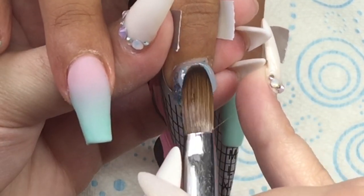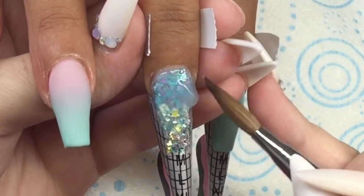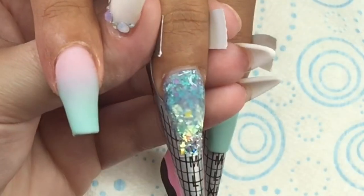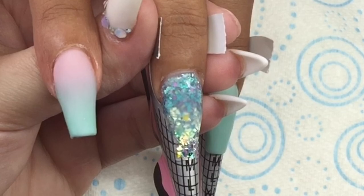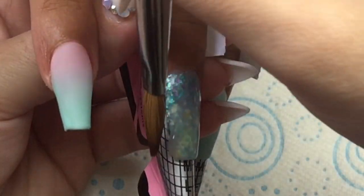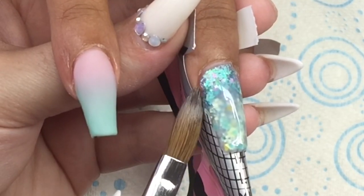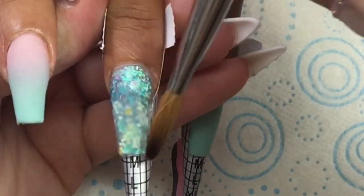I just want to drop in right now that I'm really sorry — please don't send the thumb police on me, but I didn't record the thumb today. I did do something a little bit different: I just did an ombre like on the ring finger and put the two glitters in a little trail in a squiggly line — you've seen me do it a million times. I just didn't record it, so please accept my apologies for that.